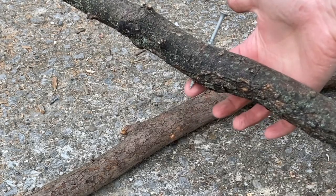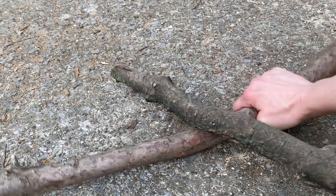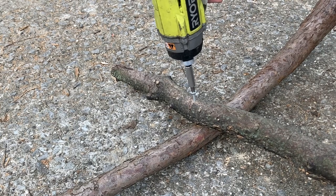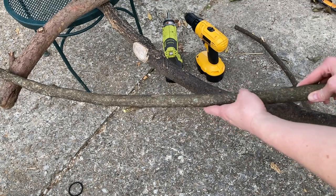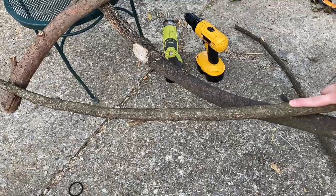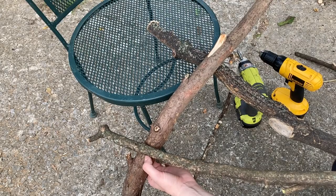I'll start by attaching the body branch to the shoulder branch, leaving about six inches or so above the shoulder for his neck. You can see here that I am sinking the screw down into the pre-drilled hole of the shoulder, attaching it right where his throat would be. Then I'm going to turn him over and find a good spot for the back support branch.